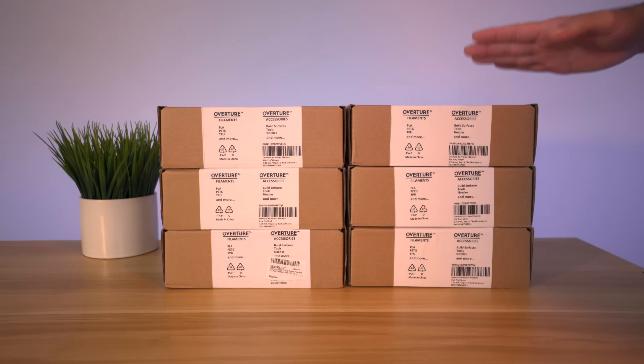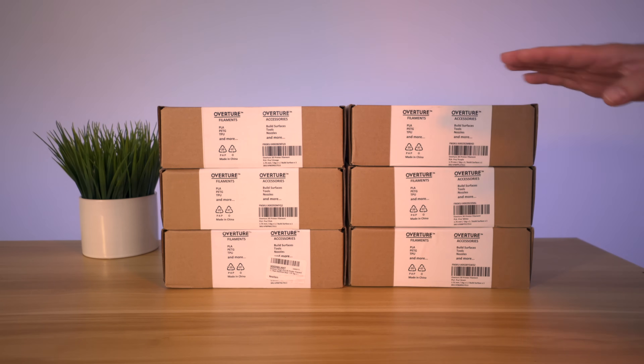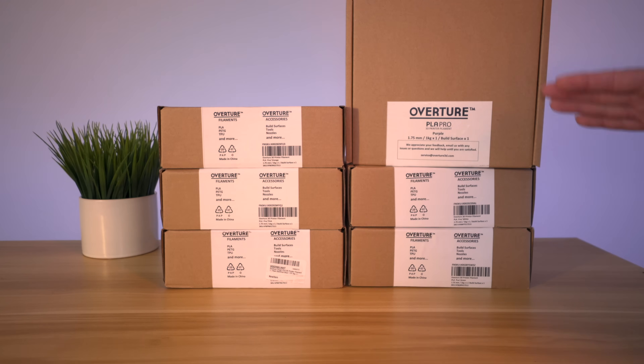Hey guys, welcome back to another 3D printing video. In this video we're going to be taking a look at some filament made by a company called Overture, and this is their PLA Pro. I've actually used their regular PLA for quite a while and I've been enjoying it, and I'm really quite excited to see how the Pro will print and what the benefits of PLA Pro are. Alright, let's get started.